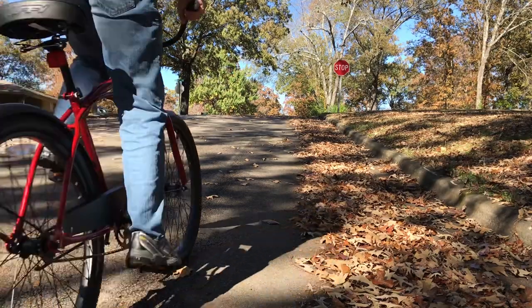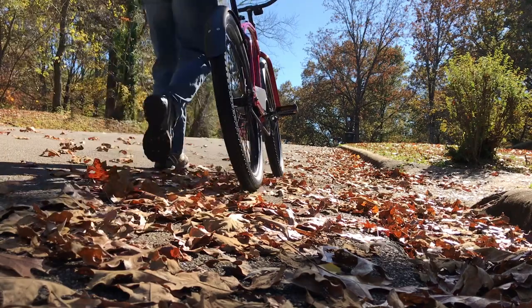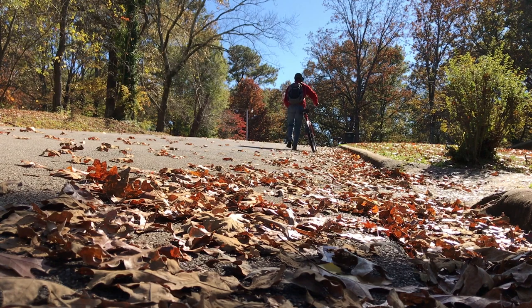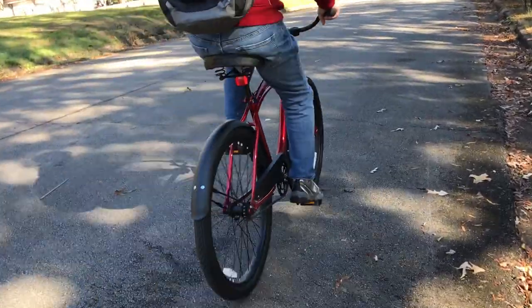Going uphill, it's a cruiser, so it's not fun. If you've ever stood up and pedaled on a cruiser going uphill, you find out why most of the time you see people with cruisers pushing them uphill. That's the push of shame. They're just not easy to ride going uphill — the single speed and the ergonomics of the cruiser bike just aren't fun going uphill.